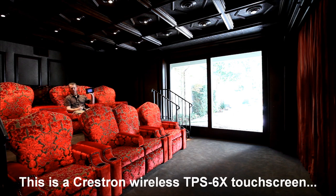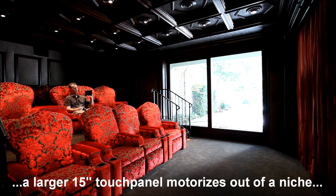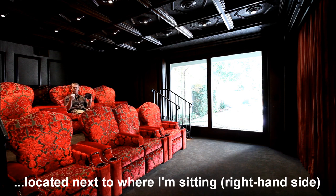This particular one happens to be a Crestron remote control, and they can be custom programmed to operate a room such as this, a home theater, very simply. And it doesn't just control things like your DVD player, Blu-ray, satellite, or cable box.